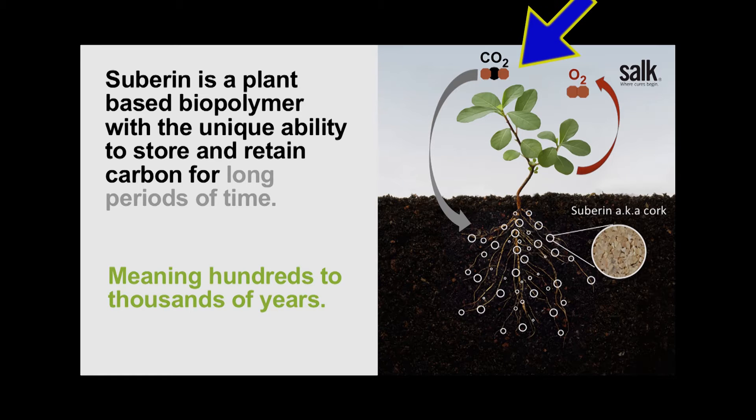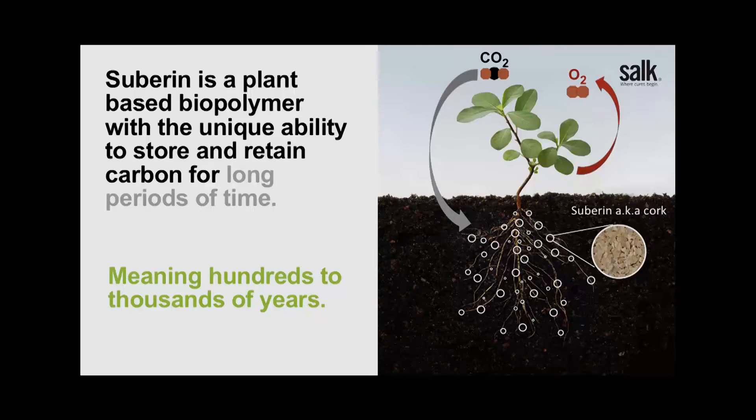We want the plant to actually fix CO2 like it already does and put it into a material that is stably in the soil. The material we have found through preliminary experiments and data is called suberin. It is a polymer, so it contains a lot of carbon atoms in its molecular structure, and it is very, very resilient to decomposition.